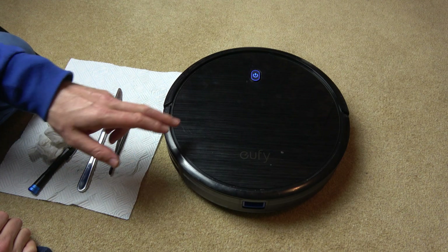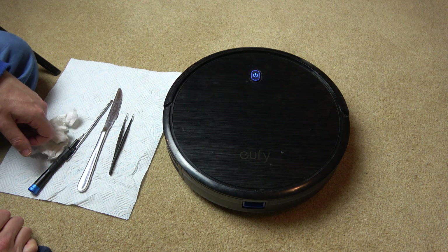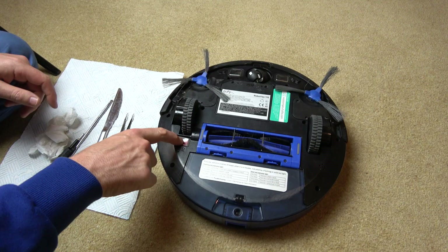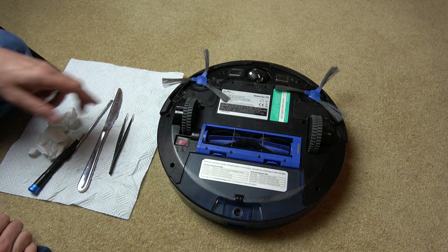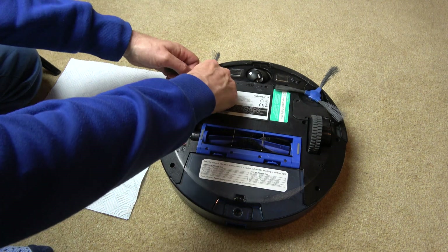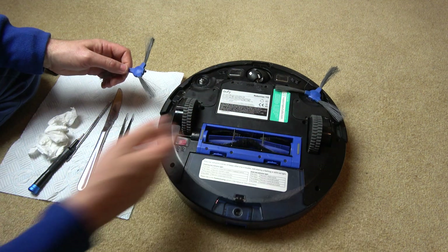Hi, in this video I'm going to show you how you can change the tyres on your Eufy RoboVac 11S. We're going to turn it upside down and turn it off if it isn't already off. I'm just going to be working on this one here, but the same process will apply to both of them, so you might be replacing both of yours.